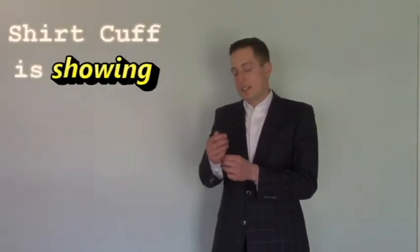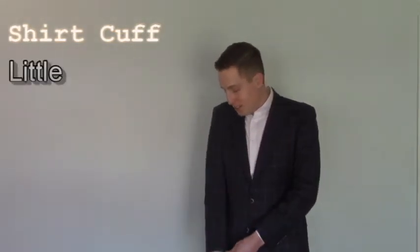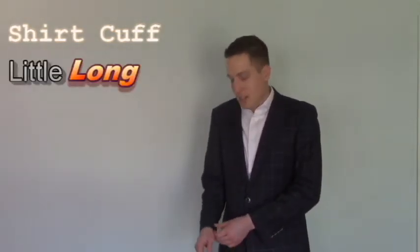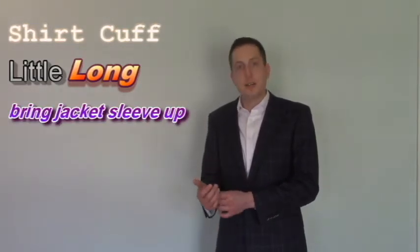We've talked about it before — making sure that a little bit of your shirt cuff is showing from underneath your jacket. On this suit it's a little long, so I'm going to have the tailor bring the jacket sleeve up maybe a quarter of an inch or half an inch.